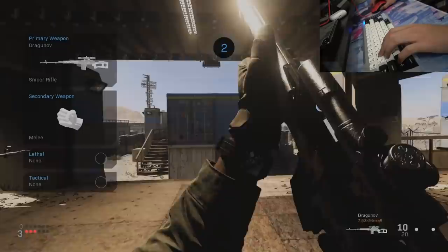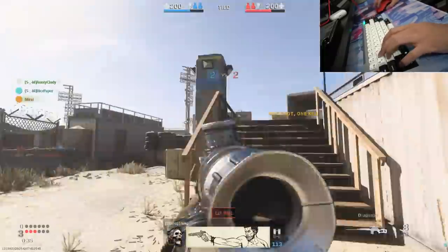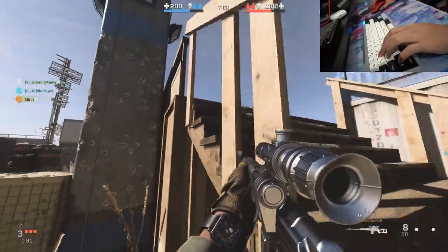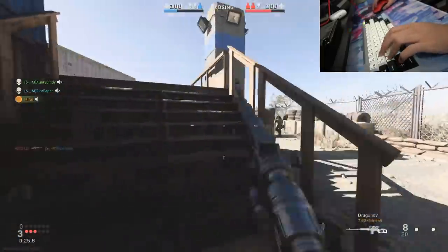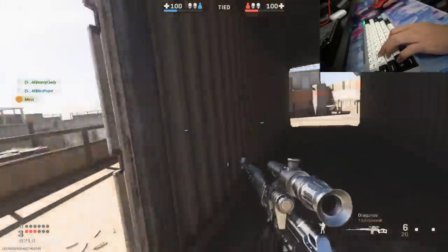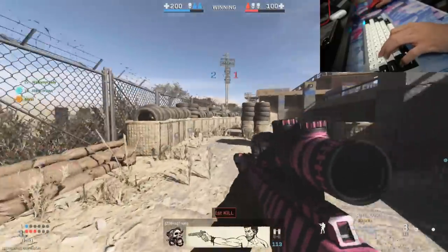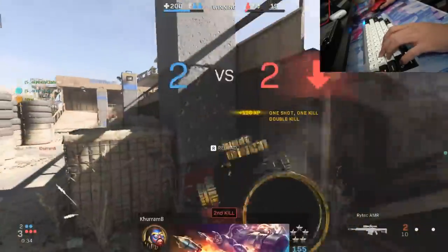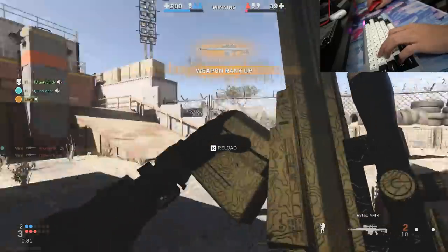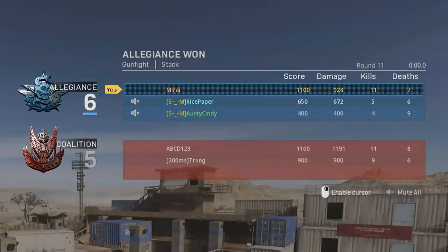3v3 gunfight sniper mode. I smell blood! Alright, I got 2 — just one more. Let's go, 3-piece baby! Now the reason why you want a good mechanical keyboard is that at the end of the game, you can talk shit.